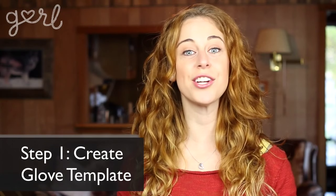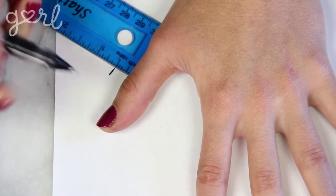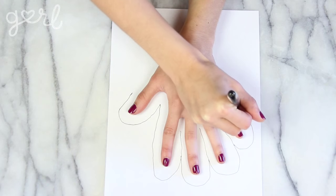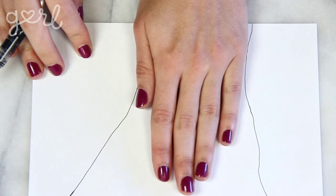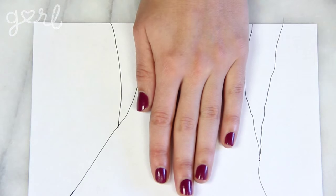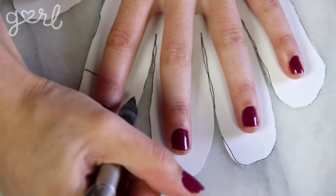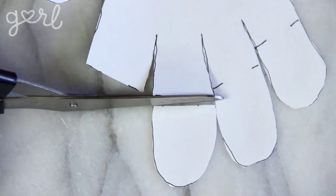Step one. The first step is to create your glove template. Place your hand down on a piece of paper, giving yourself half of an inch of space. Trace your hand and spread out fingers from one side to the other. Now your wrist is thinner than your hand, so if you went with the outline you just drew, your hand wouldn't be able to fit inside of your glove. So place your hand over the drawing of your wrist and retrace your markings with that extra half inch of room. With your hand still in place, mark both sides of the top of each of your knuckles. When finished, carefully cut out your design.